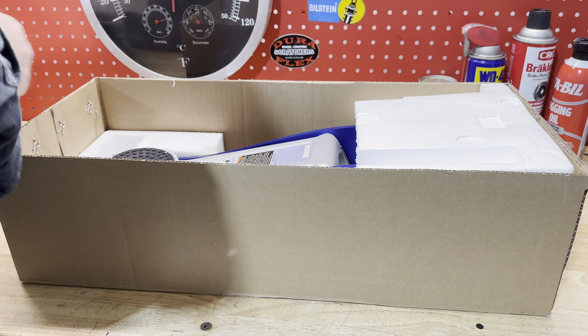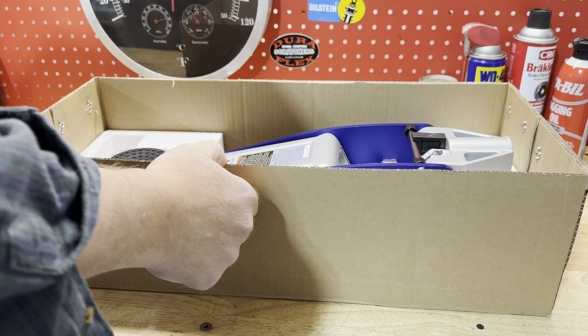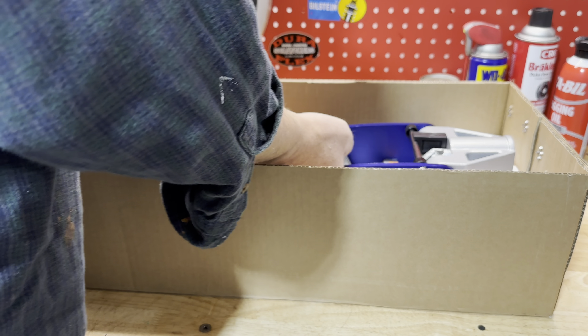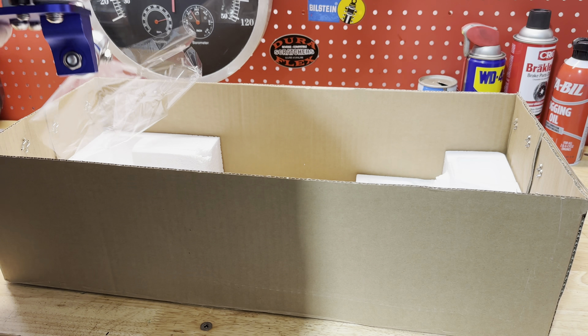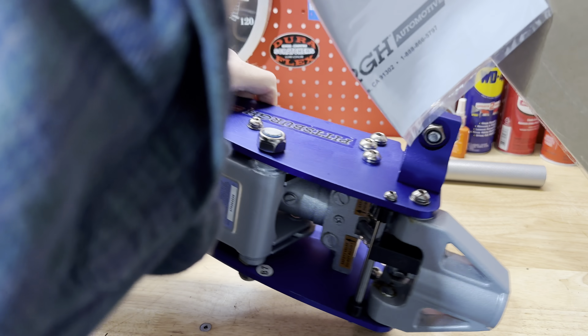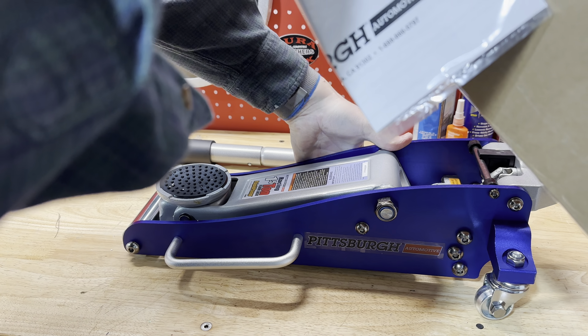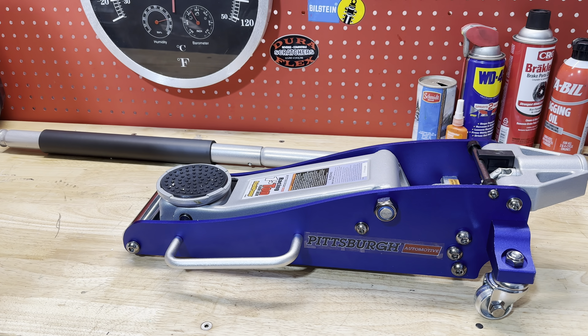We'll take these two styrofoam pieces out and take a look at the jack. It comes fully assembled — we'll lift it right out of the box and it's pretty light, actually. I'm surprised. It looks very high quality. Overall from an appearance standpoint I'm very impressed with the way it looks.